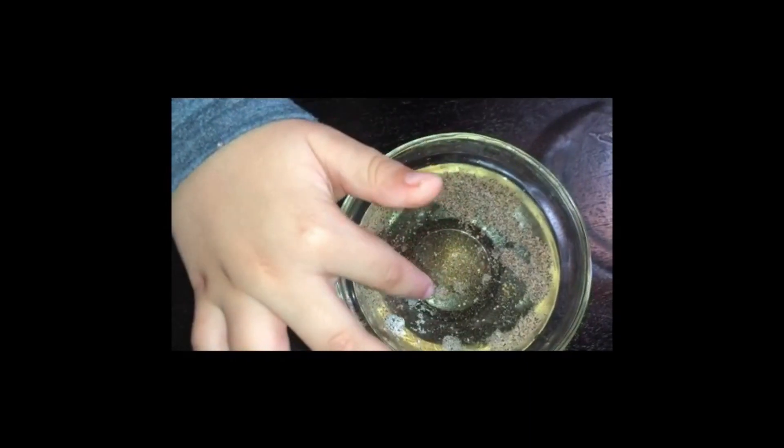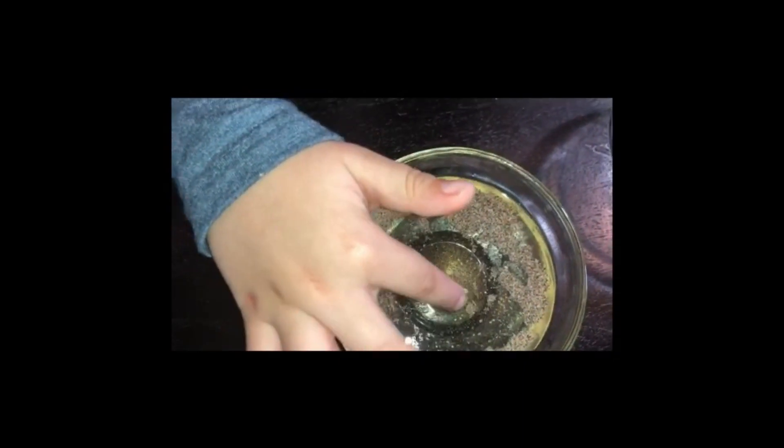Look, all the germs going away. You can see — when you wash your hand with soap, all germs go away. That's why washing your hand is so important. With soap.